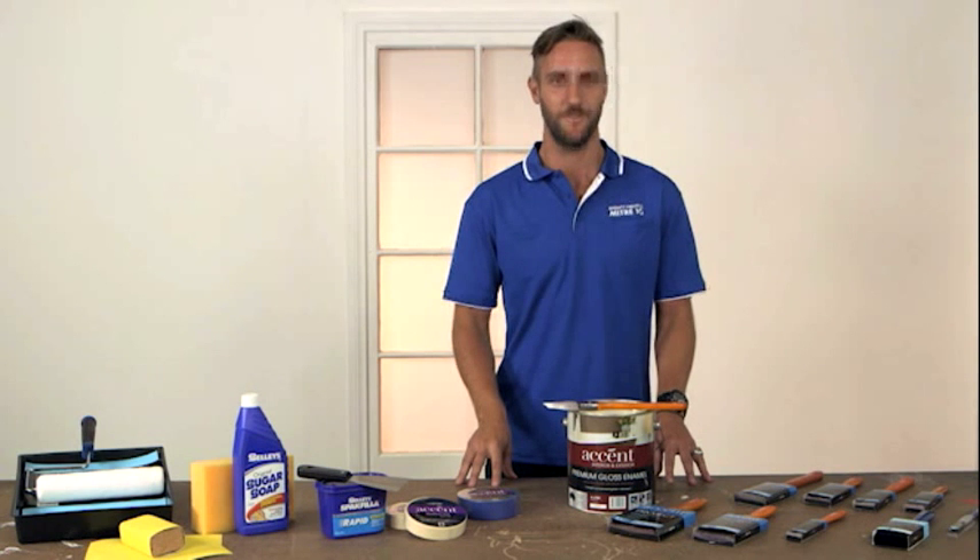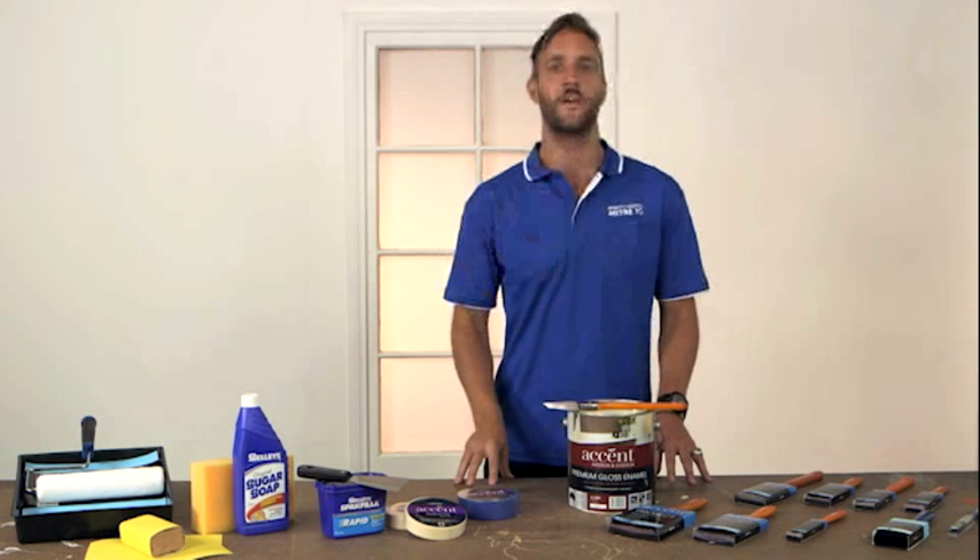So there you go. Now you can confidently freshen up your windows, doors and trim. And finally, here's a quick memory checklist.